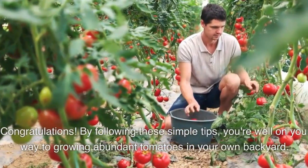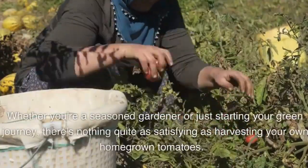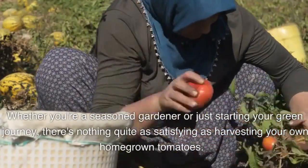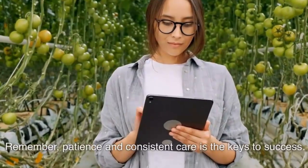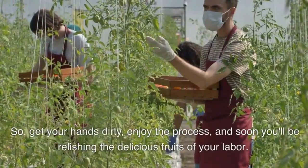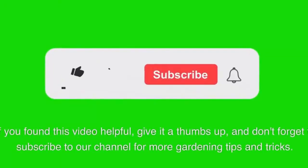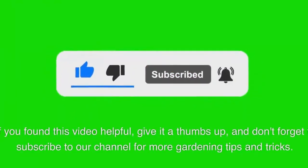Congratulations! By following these simple tips, you're well on your way to growing abundant tomatoes in your own backyard. Whether you're a seasoned gardener or just starting your green journey, there's nothing quite as satisfying as harvesting your own homegrown tomatoes. Remember, patience and consistent care are the keys to success. So get your hands dirty, enjoy the process, and soon you'll be relishing the delicious fruits of your labor. If you found this video helpful, give it a thumbs up, and don't forget to subscribe to our channel for more gardening tips and tricks. Happy Gardening!